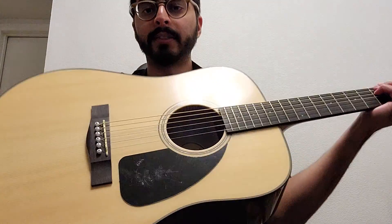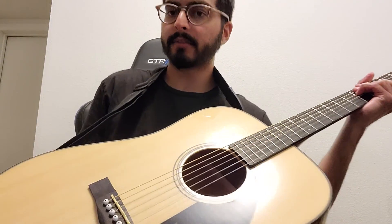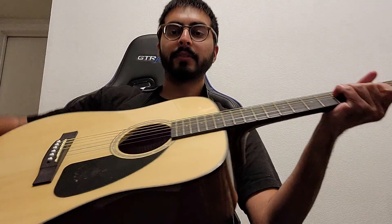Hi, it's Deb. It's day 62. So it's a pretty interesting lesson. Yesterday was on the power chords, which one of my favorite bands Nirvana uses a whole lot.